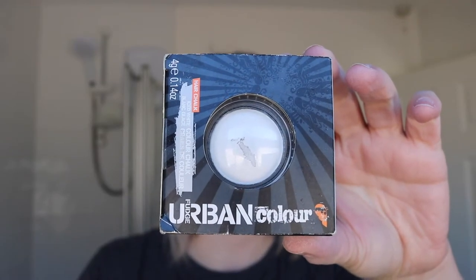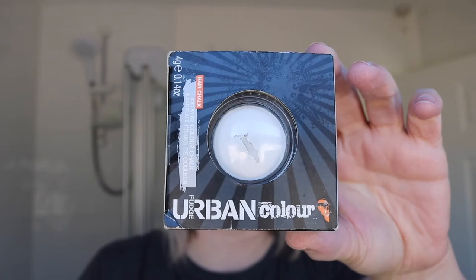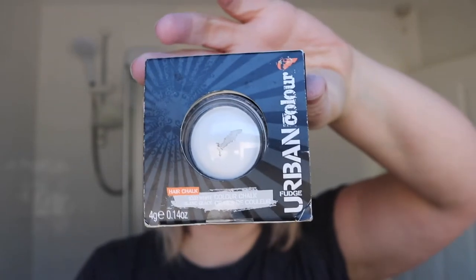Today is the Fudge Urban Chalk in white. I've used it before. I think I'm probably going to get about four applications out of this little pot. It's relatively easy to use. I read a review where somebody said it works better on dark hair and I kind of agree — the ends are very white compared to the roots, but it works better on the regrowth rather than the ends. I'll do a little spin for you.